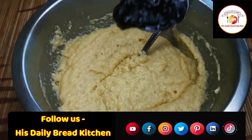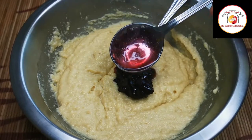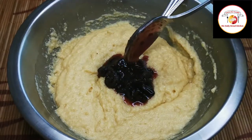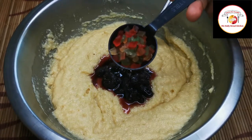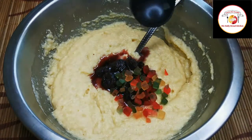After mixing, I'm adding two types of cherries — homemade preserved cherries — for sweetness, and also a tablespoon of tutti frutti. You can increase this quantity as much as you like, or you can skip it.